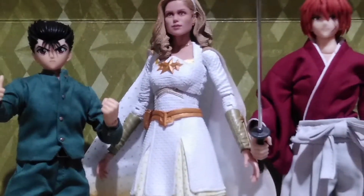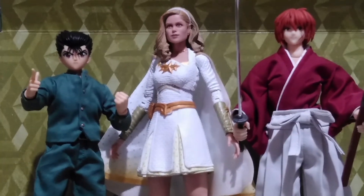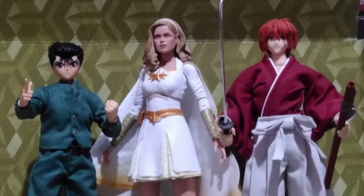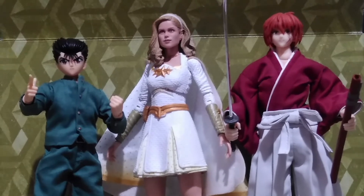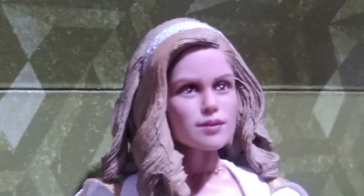To wrap things up, here she is with Yusuke, or Eugene as known in the Philippines, from the Ghost Fighter anime by One Shot, and Kenshin Himura from Rurouni Kenshin by Dozen Model. And with that, thank you all for watching — see you again next time.